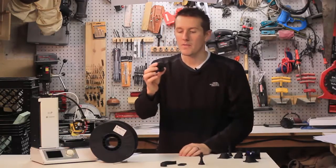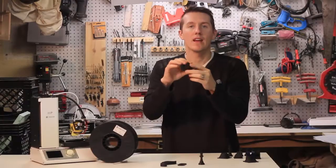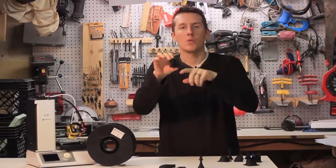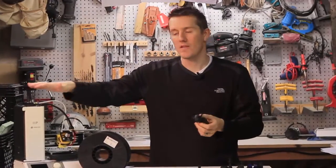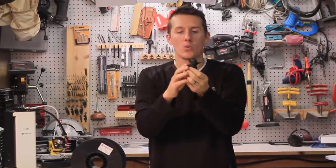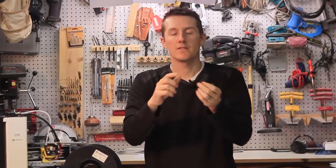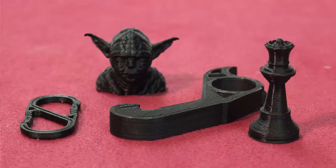With the Yoda head, even at 0.3mm, you could see lots of detail in the ears and head and everything. I printed this with some support under it — it probably didn't need it. I could have gone slower and made sure that fan was running at 100% and I wouldn't have had any issues with the ears or the overhangs. There wasn't much drooping even though I didn't slow it down. The overhang provided support and it printed really well, and the detail in the face looked great.